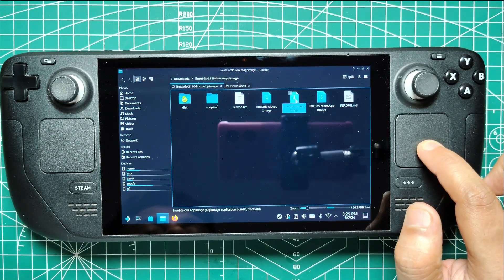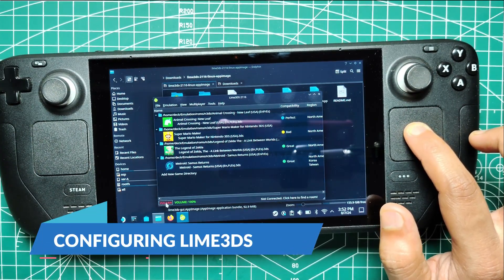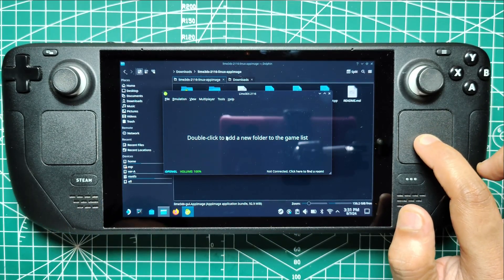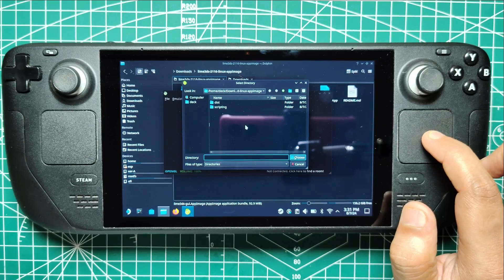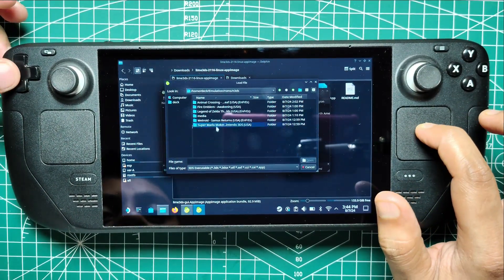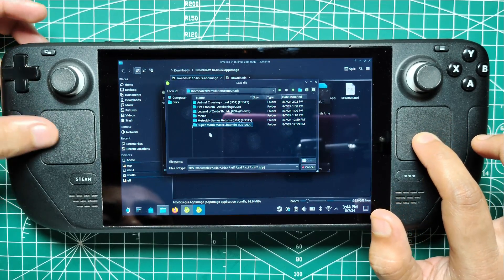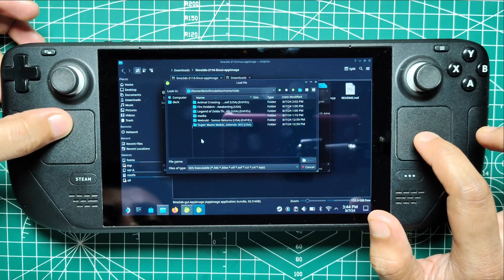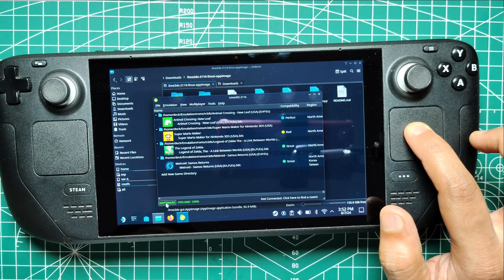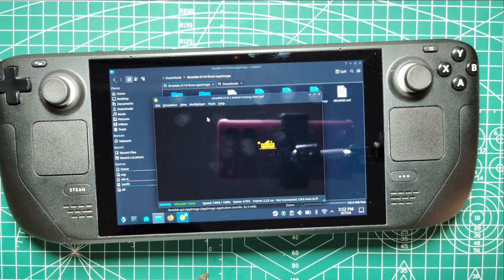Double-click on the app image and select Execute to run Lime 3DS. Configuring Lime 3DS. Double-click inside the Lime 3DS program and use the search bar near Look In to navigate to your ROMs directory. Click Run, then Media, followed by the Deck, and select the folder with random letters. Navigate to Emulation, then open ROMs, and finally the 3DS folder. Click Choose to add the 3DS directory to Lime 3DS. You can choose between OpenGL and Vulkan by clicking on the bottom left of the application. Most games work with OpenGL, but if you encounter issues, switch to Vulkan.